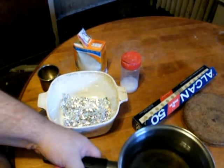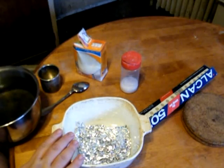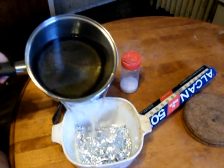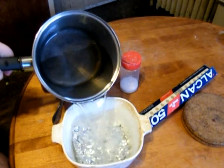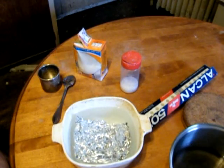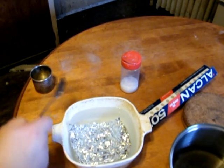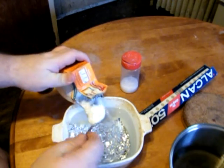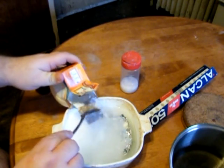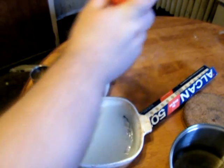It's an electrochemical process. First you need a nice non-conductive dish, and to that we put tin foil crumpled up at the bottom. Then we add a bunch of hot water. To this we add a bunch of baking soda — it calls for a cup of baking soda per gallon, so that's a fair bit. We also add a little bit of salt.